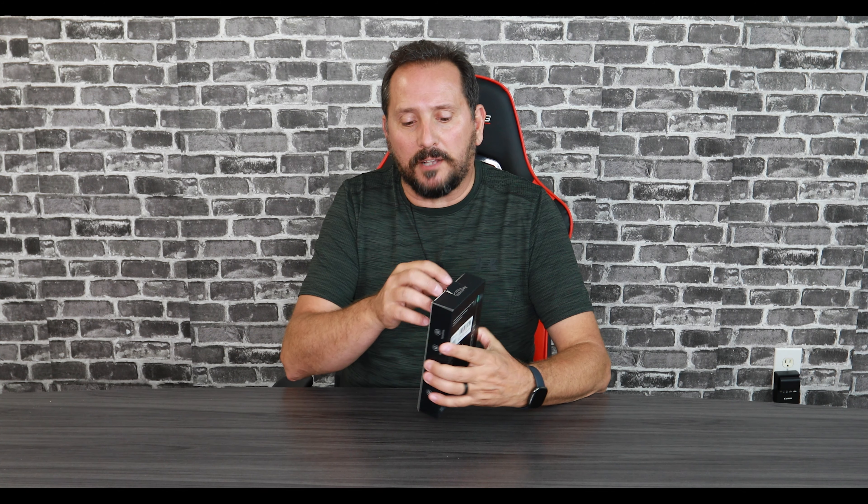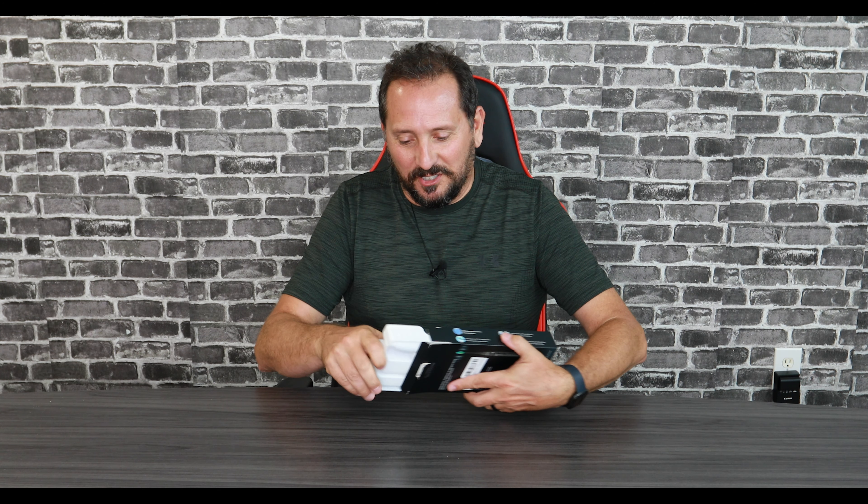This is going to be a little bit of a weird unboxing because as I unbox it, we're going to be missing parts. I have been using this toothbrush, but I cleaned it up before I brought it to you so it doesn't look yucky.